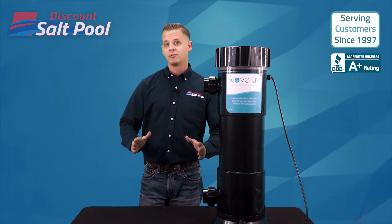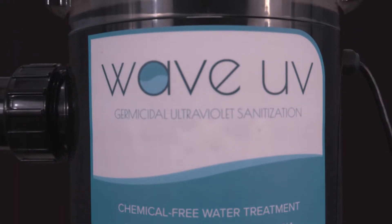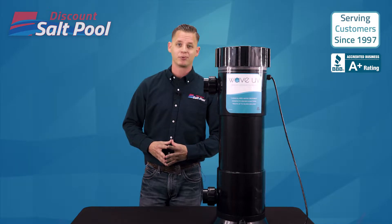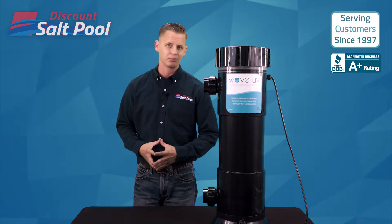The Wave UVC is CMP's simple and powerful ultraviolet treatment system. Wave is a high-flow unit whose germicidal UV lamps are a great way to minimize the demand for sanitation chemicals in your pool. CMP happens to be one of the premier makers of UV pool systems.